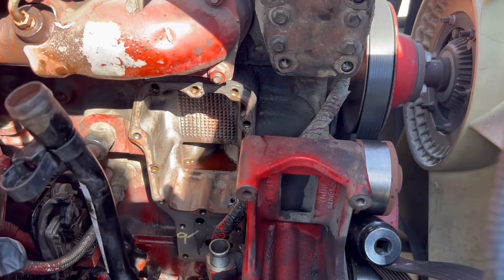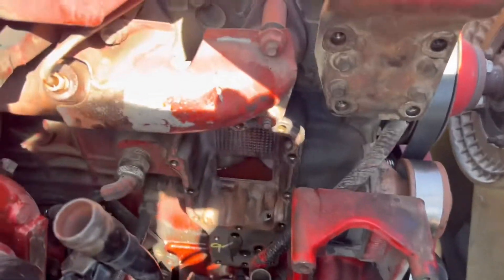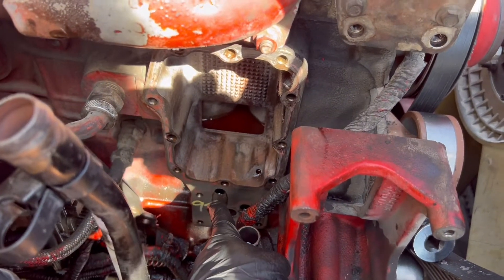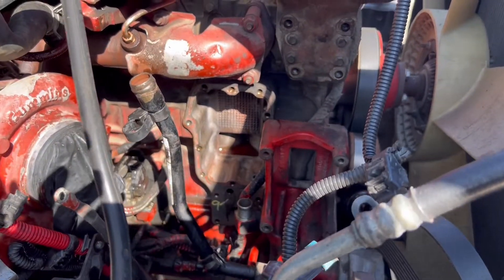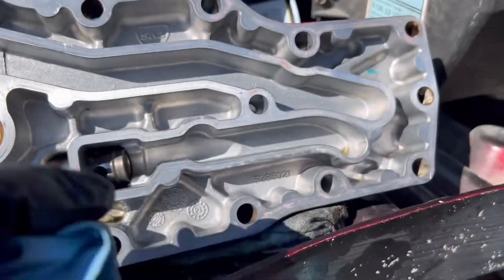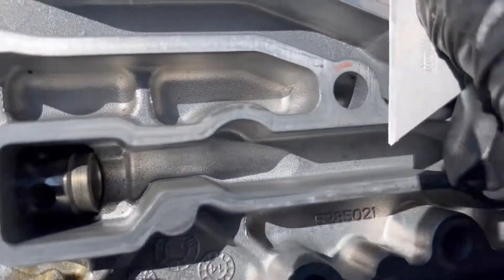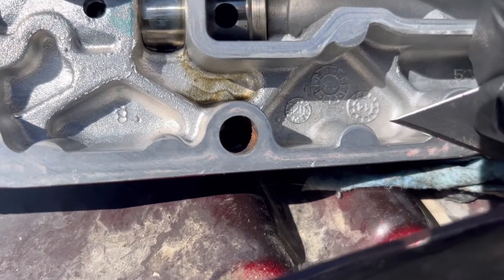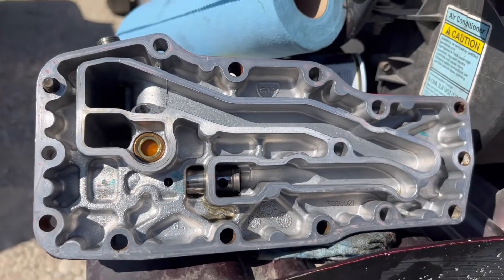Okay, next we're gonna start putting back together everything. First, clean everything around with the brake cleaner, wipe everything out really good. Make sure everything is nice, clean, and dry — dry it with a napkin. Clean all the silicone from here too using a razor blade. Take your time, don't rush. Wipe everything out, clean it with the brake cleaner.